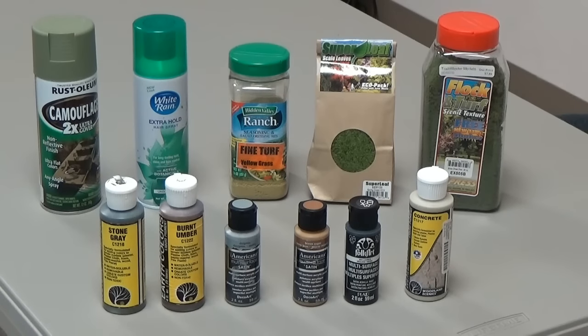I've got Scenic Express leaves - a medium green and a light green. Also the flock foliage, we're using that. Also using the Whittlin Scenics paints - grays, umbers, blacks, concrete. And also got some of the craft store paints - Americana, Folk Art, Plaid - various colors.